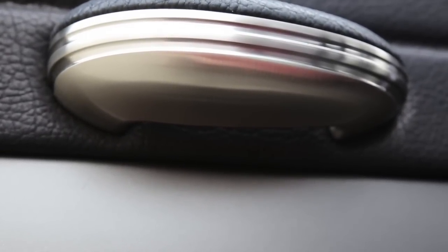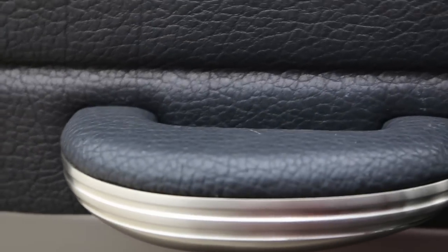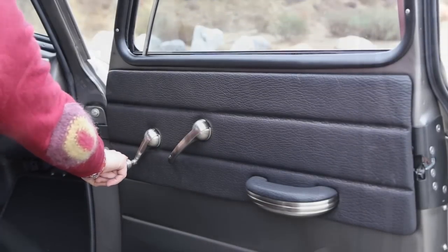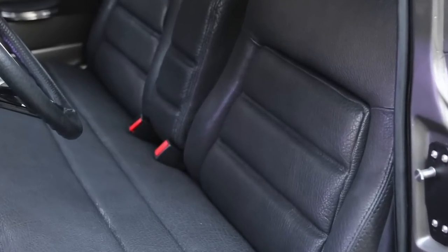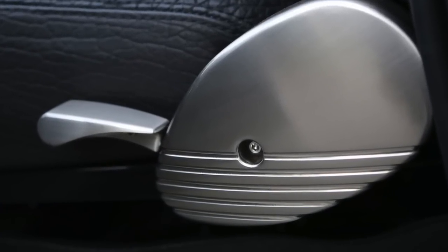I've been on a Raymond Loewy kick lately, and I put myself in his shoes when roughing out and designing all the details on this truck. This project was just a blast to work on. For the seat, we worked with Glide Engineering, then we refit Tempurpedic foam, and that is American bison hide. I redesigned all the hardware, which again is CNC'd aluminum.